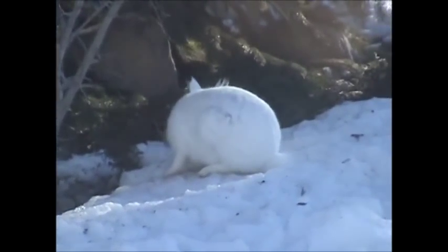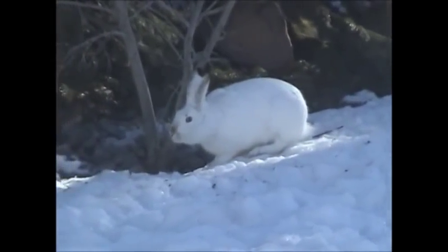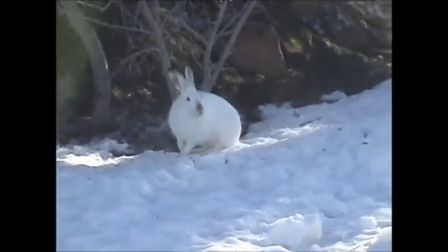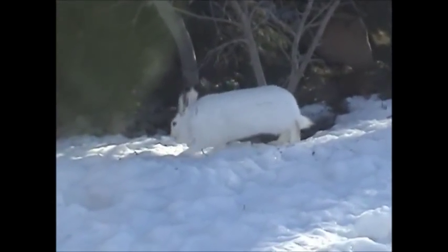Here's a visitor to the yard, no doubt looking for some fresh grass — we've had some stellar weather here in January and there's some actual green grass exposed for the little guy. I've got some Brussels sprouts in the garden I think they're interested in as well.